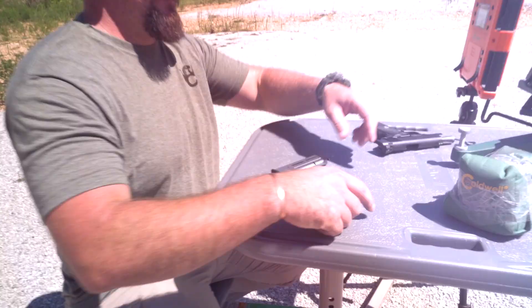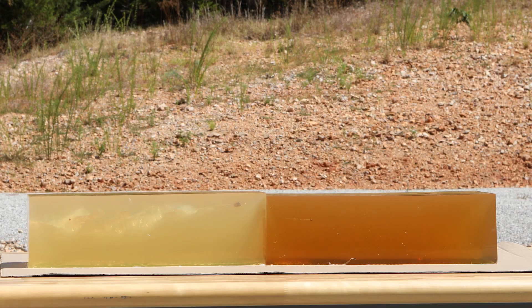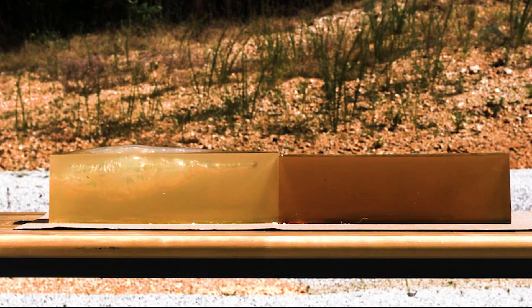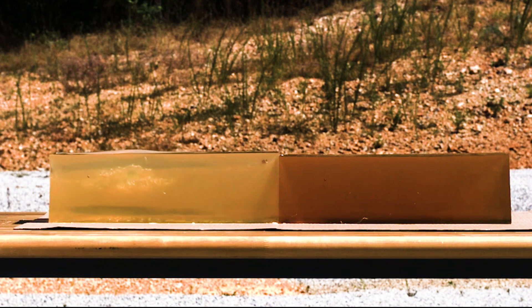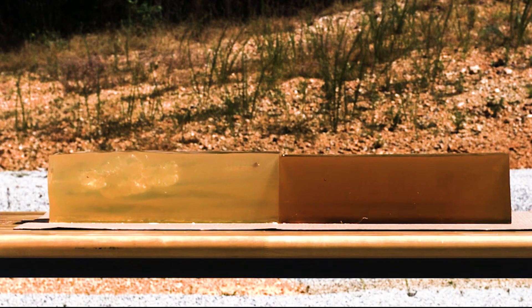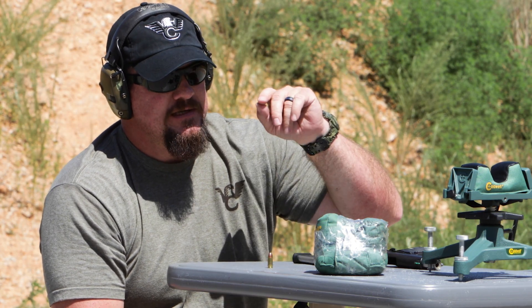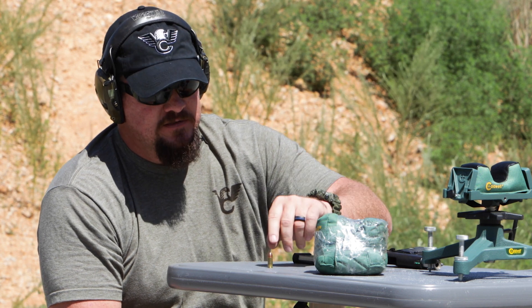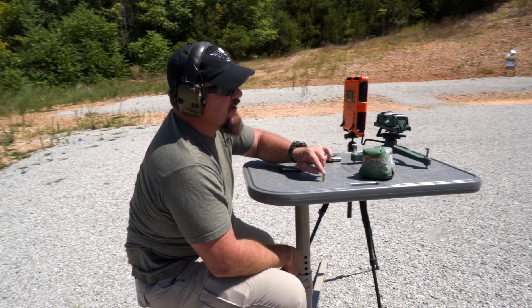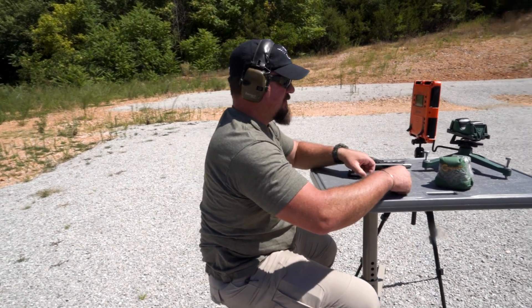Let's see what happens. Now we're going to demonstrate what happens in the calibrated FBI gelatin blocks with the non-fluted version of the 90 grain Extreme Defense projectile from Lehigh Defense.